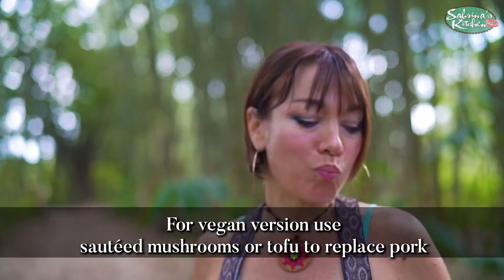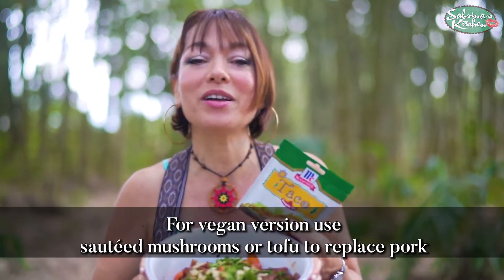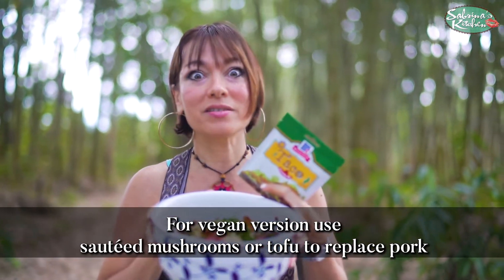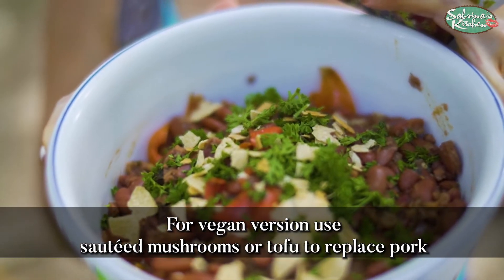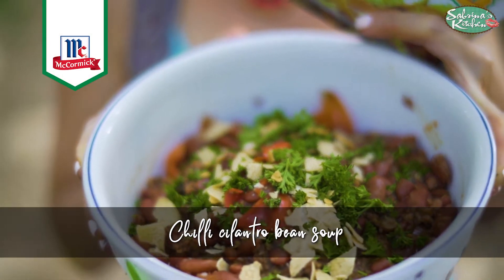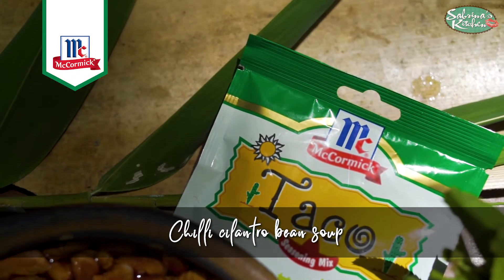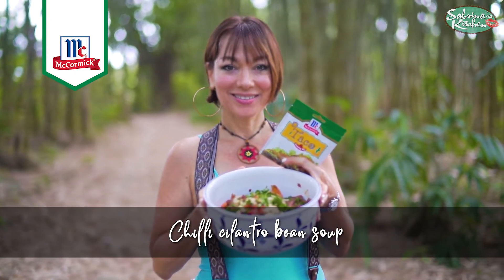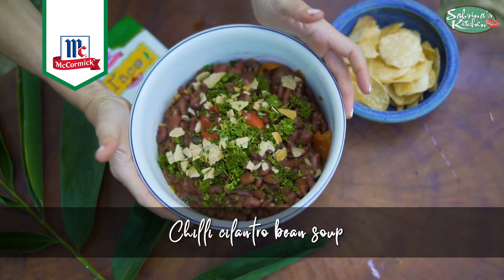Or taro. And there you have it — our beans and cilantro dish with this incredible Mexican taco seasoning. Absolutely gorgeous. Sabrina's Kitchen, what are you waiting for? Sabrina's Kitchen, cooking up a storm. Sabrina's Kitchen, always something new. Sabrina's Kitchen, Beverly's waiting for you.